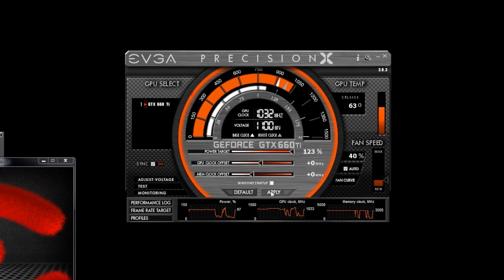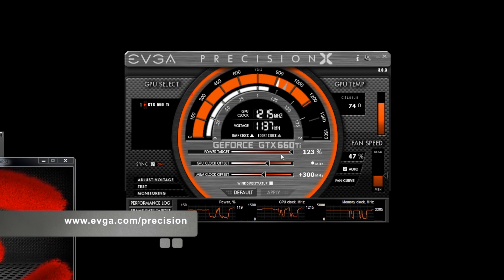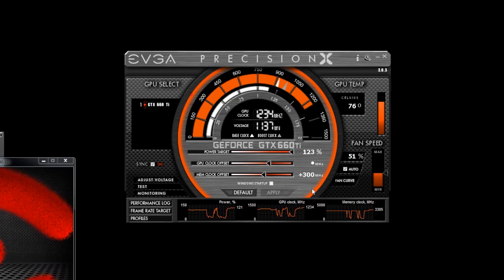Another cool bonus from EVGA is an exclusive EVGA Precision X skin — a GeForce GTX 660 Ti Precision X skin. Let me go ahead and do some overclocking. We're going to increase the memory clock offset by about 300 MHz and inch up the GPU clock, all while running the EVGA OC Scanner X utility in the background to keep the card running at its GPU Boost clocks. My maximum overclock was a plus 175 MHz GPU clock offset, which gives a true clock speed of about 1260 MHz.